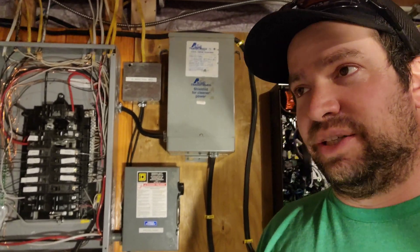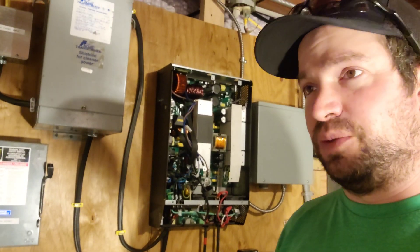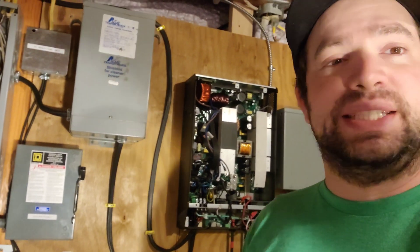I guess I consider myself lucky — it was only a few MOSFETs blown, and that's that.